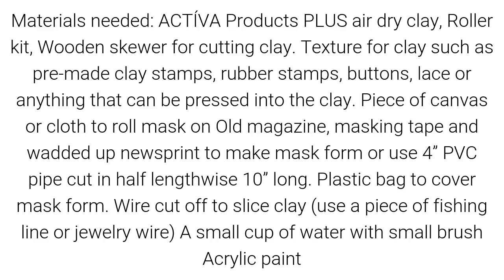Materials needed: Activa Products Plus air dry clay, roller kit, wooden skewer for cutting clay, and texture for clay such as pre-made clay stamps, rubber stamps, buttons, lace, or anything that can be pressed into the clay.